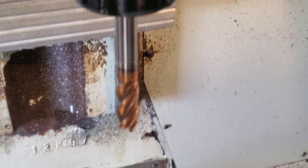The finish came out really smooth but I want to play around with the speeds and feeds to see if I could just dial it in just right to get a real nice finish.